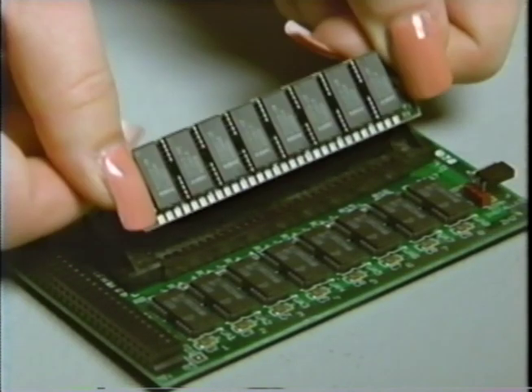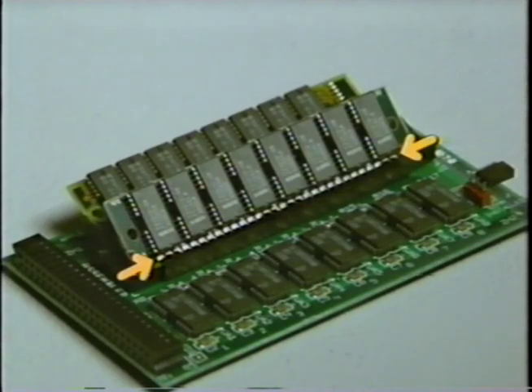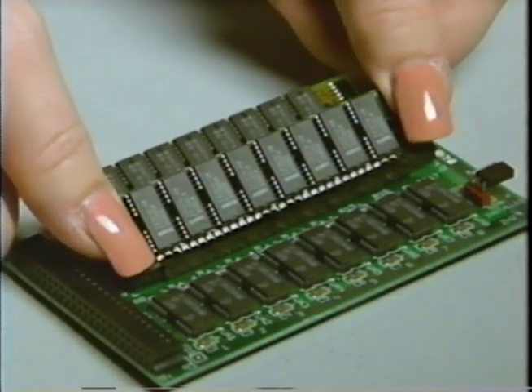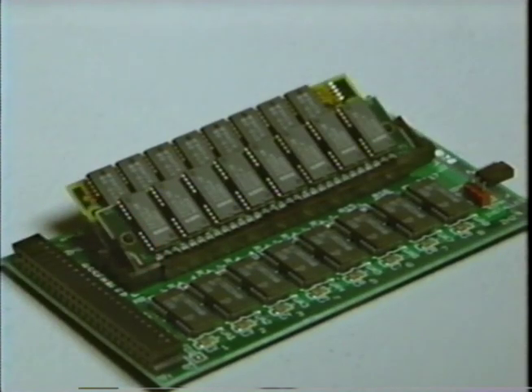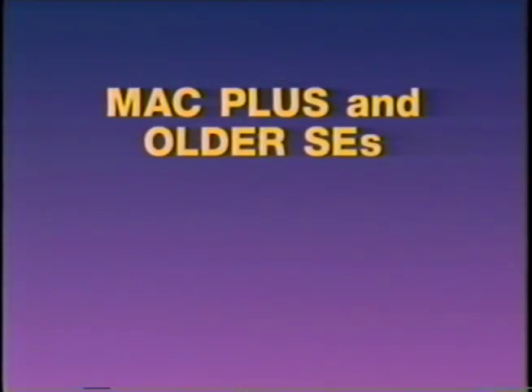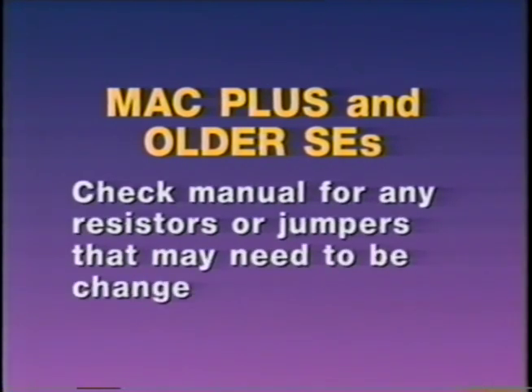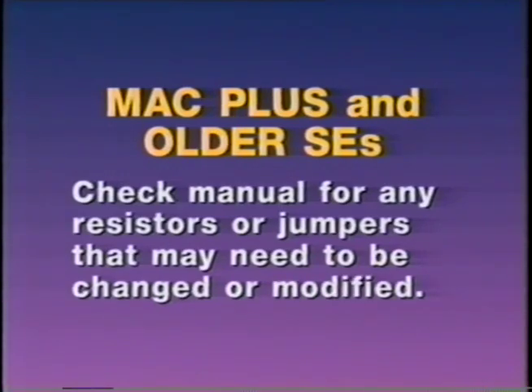Using both hands, hold the SIMs at the top edges and carefully insert them into the sockets. Check to make sure that each module is centered in the socket and that the connector pads on the module line up with the socket connector pins. Gently push the top of the SIM back. When inserted properly, the SIM will snap right in. On the Mac Classic, you have to change the jumper when upgrading the computer's memory. On the Mac Plus and older SEs only, you may have to cut a resistor or change a jumper. Check your computer's manual for more information.